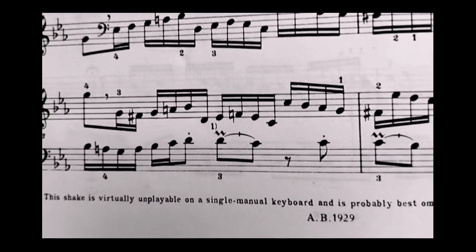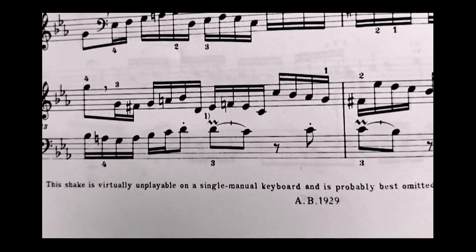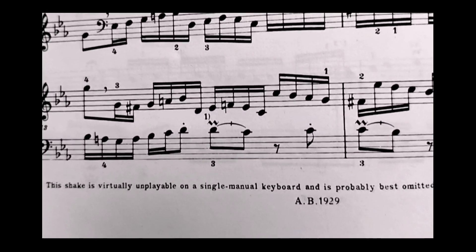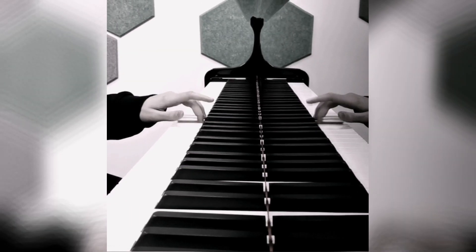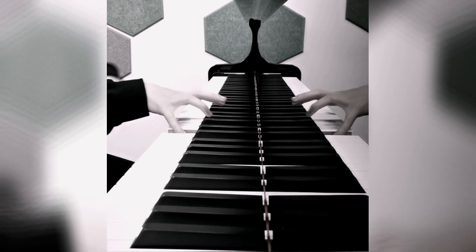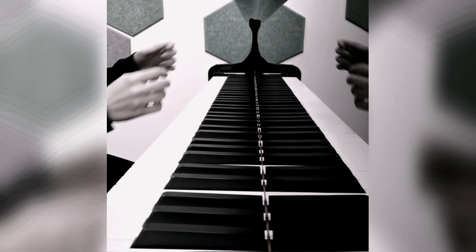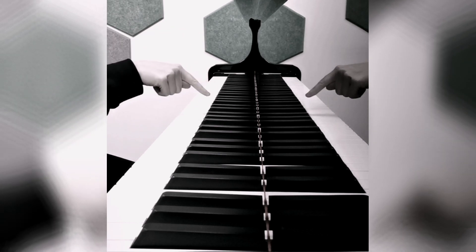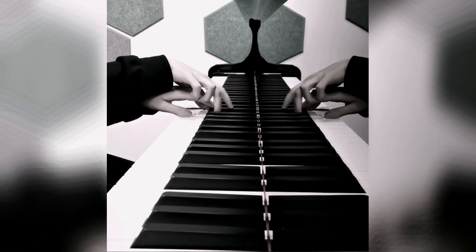As we see here, we have this nice ornament on the left hand, and the advice in the book is to avoid this because it can't be played on a single manual keyboard such as the piano. Let's see if we can play this — this is the left hand ornament and the right hand 16th. We can do this! Shortening the duration of each note — how much time we take to keep the note pressed — makes it possible for both hands to play their part on the same keys.